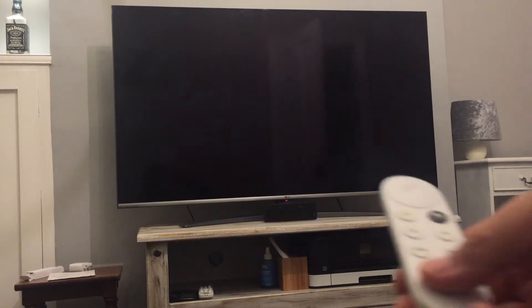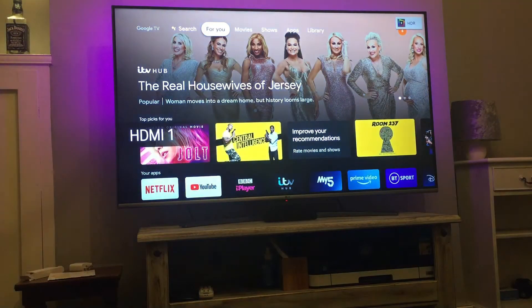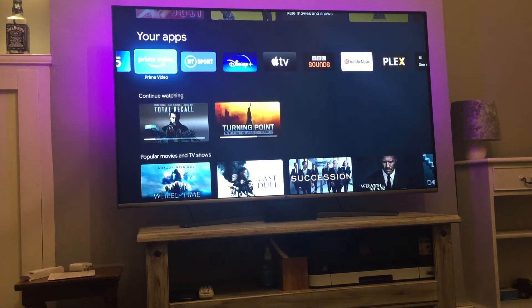I've got the Google TV plugged into my television now and I'm going to go through a few main useful features. The TV is on standby and I can power it on using the Google device — pressing the power button makes the TV spring into life and it goes straight to the main menu where you can access all your apps: Netflix, YouTube, BBC iPlayer, My5, Prime Video, and more.